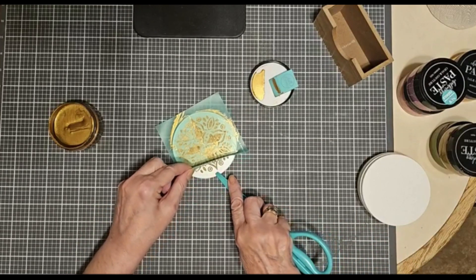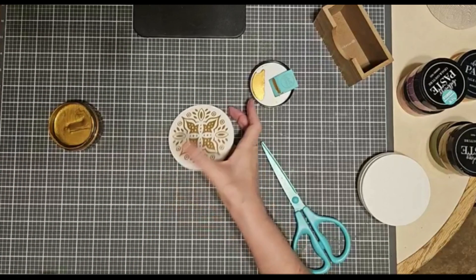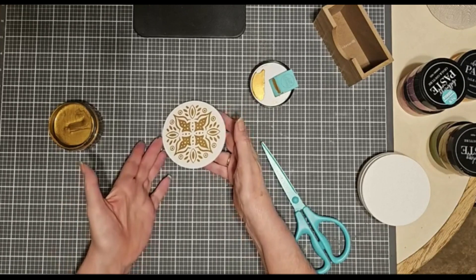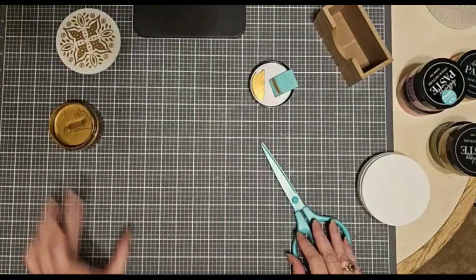I'm going to use the edge of my scissors as I lift up. Oh my goodness — isn't that beautiful? And when it dries, it'll be very, very reflective. It's absolutely gorgeous.